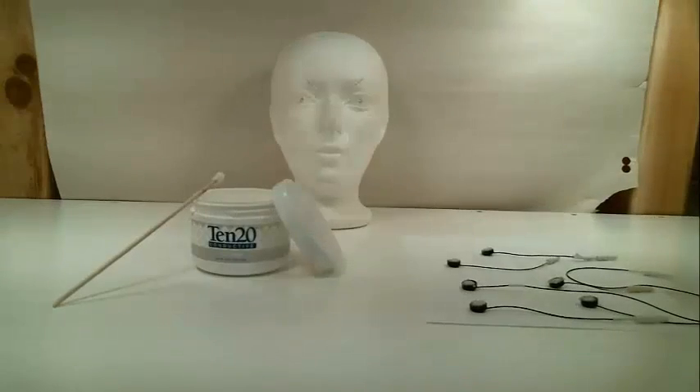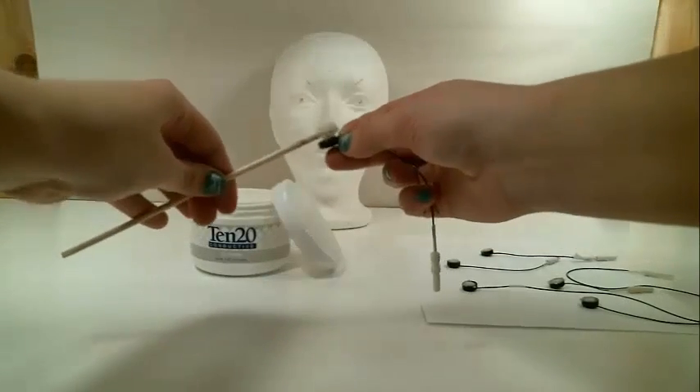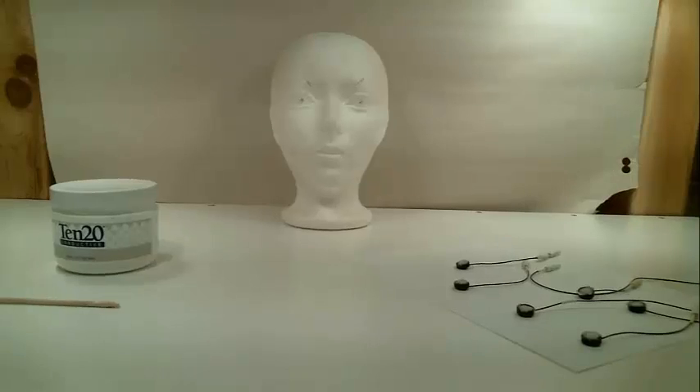First, we will fill the electrodes with a conductive gel. This gel is less soluble in water than other conductive gels, and it helps stick the electrodes to the skin. The gel is filled to the top of the electrode well. It is important that the well is completely filled so that electrical activity is conducted effectively.